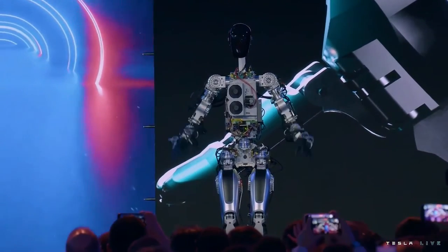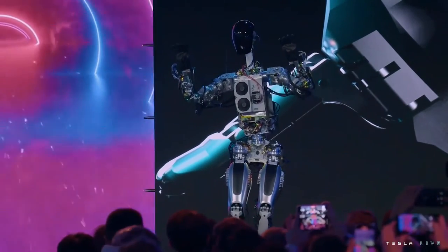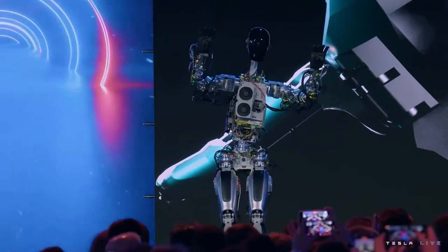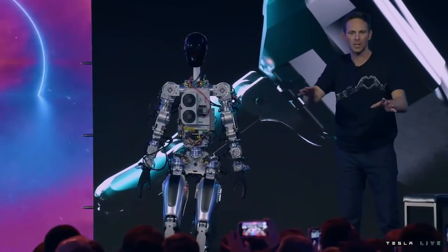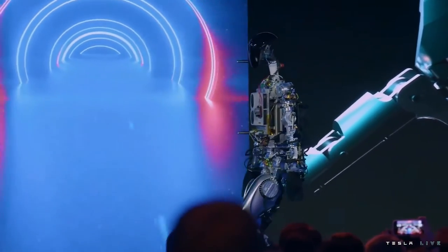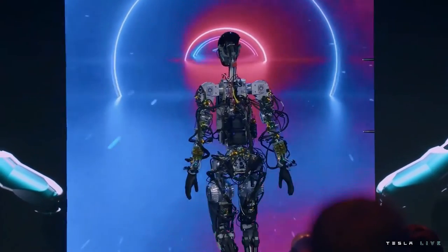The bot has some moves. This is essentially the same self-driving computer that runs in Tesla cars. This is literally the first time the robot has operated without a tether on stage.